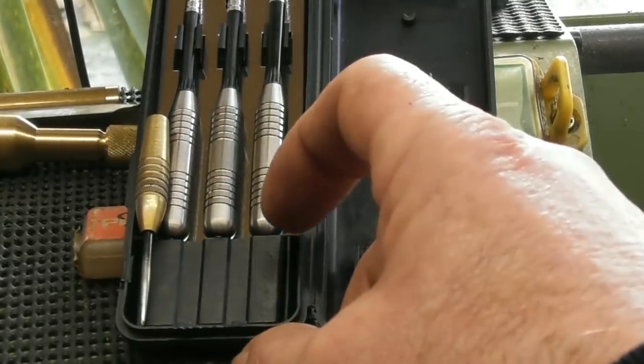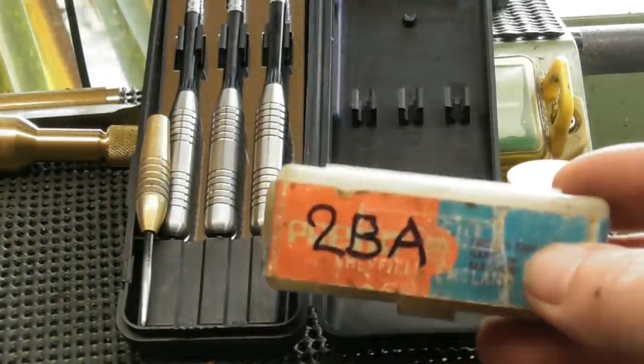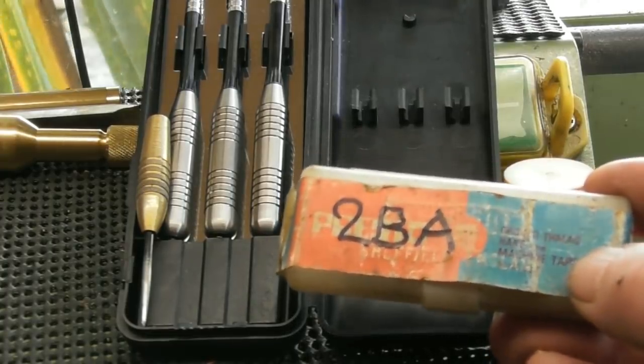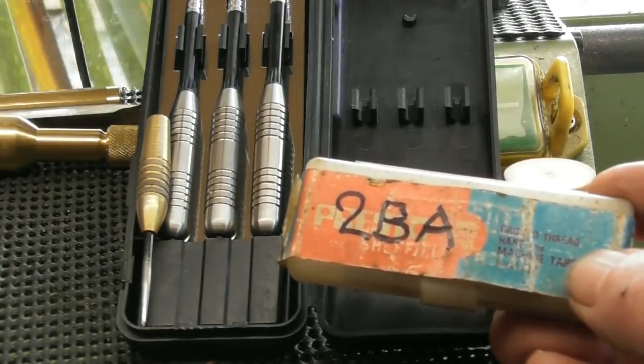So I think we'll get on and formulate a plan and see what we can do. The good thing is, after about 15 minutes rooting around in the hundred boxes of tools I've got here, I did find a set of Presto 2BA taps — the full set. So at least I know I can sort the thread out, no problem.